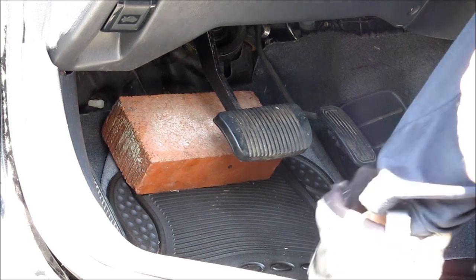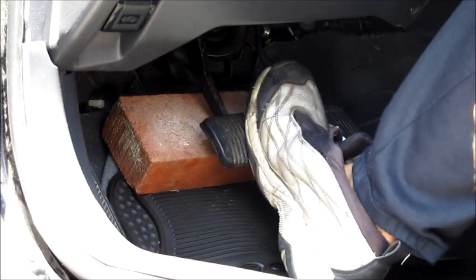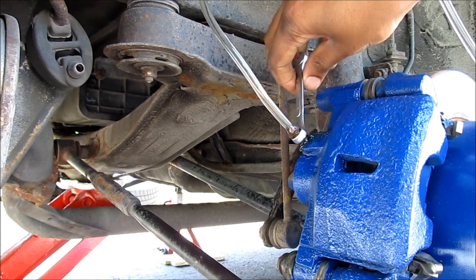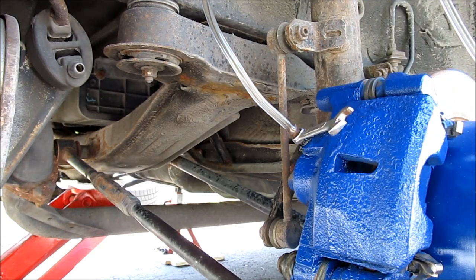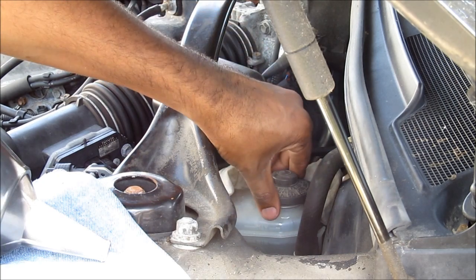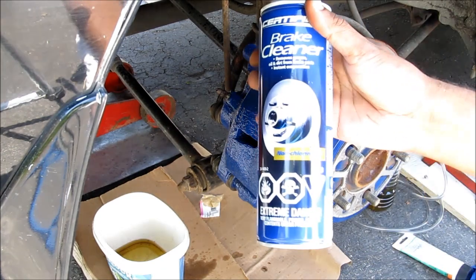With the bleeder screw open, I'm going to pump the brake pedal. I put a brick under here so that the pedal doesn't go all the way down. Keep bleeding the brakes until the fluid color turns nice and clean and all of the dirty fluid is in the container. Now that all the old fluid is out and the fluid coming out of the tube is nice and clear, I'm going to close off my bleeder screw and disconnect the tube. It's important to check the brake fluid after you've pumped the pedal a few times and top it up as necessary. I'm going to use some brake cleaner to clean up the area.